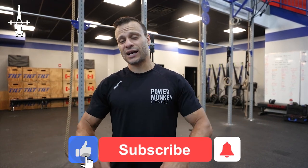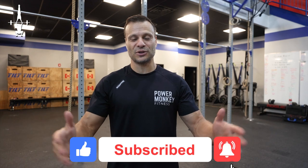Thanks everyone again for following another of our Power Monkey videos. Hopefully you learned something new. Please like, subscribe, and send in those messages so we can keep answering your questions as they come in.